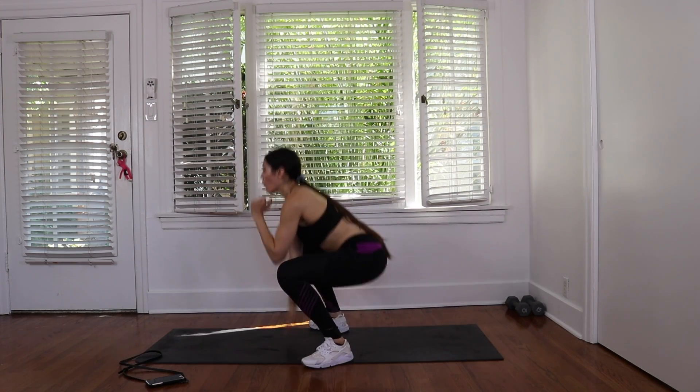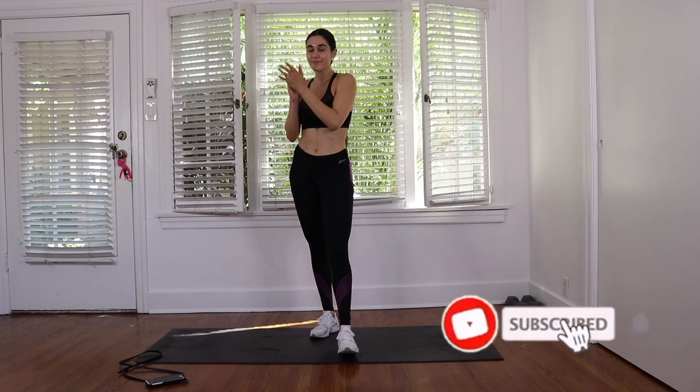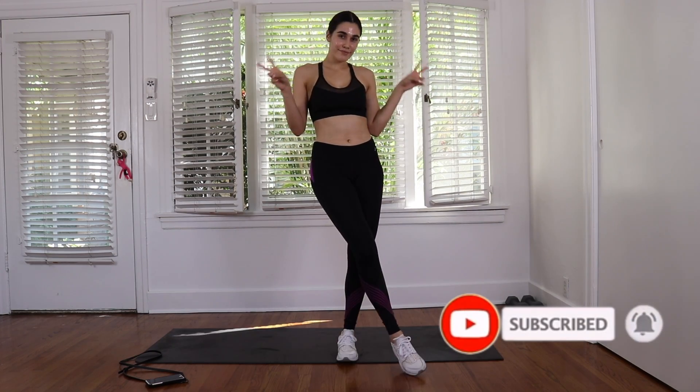Hey, we did it! Yes, you guys. Good job, good job. I hope you enjoyed this workout with me. Don't forget to subscribe and smash that like button. I'll see you later. Bye bye.